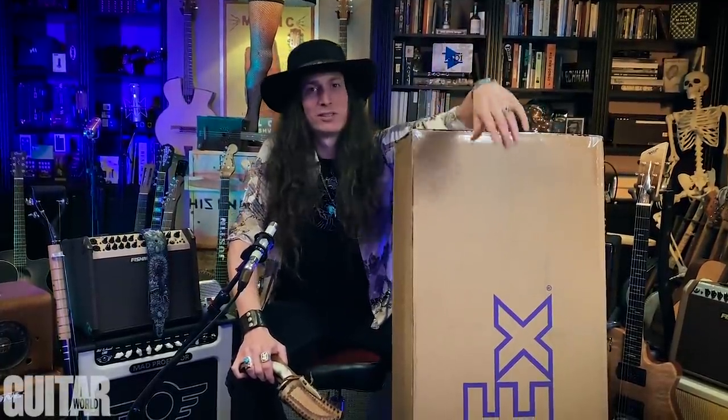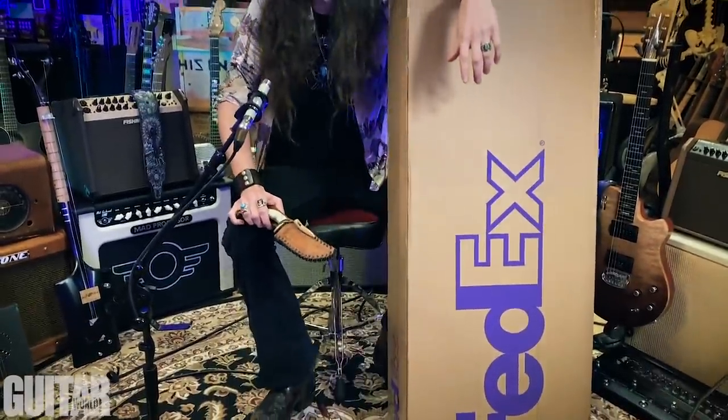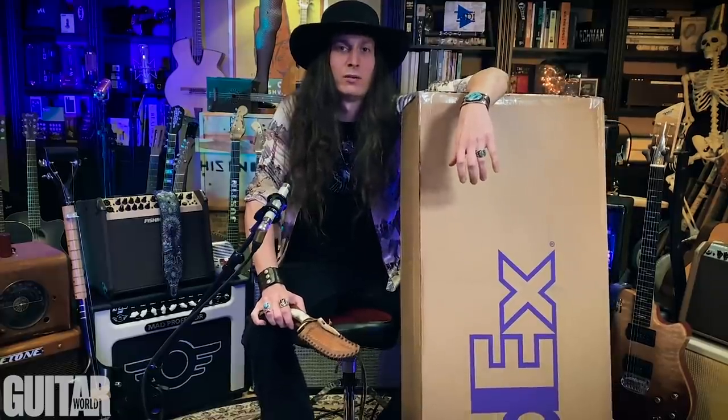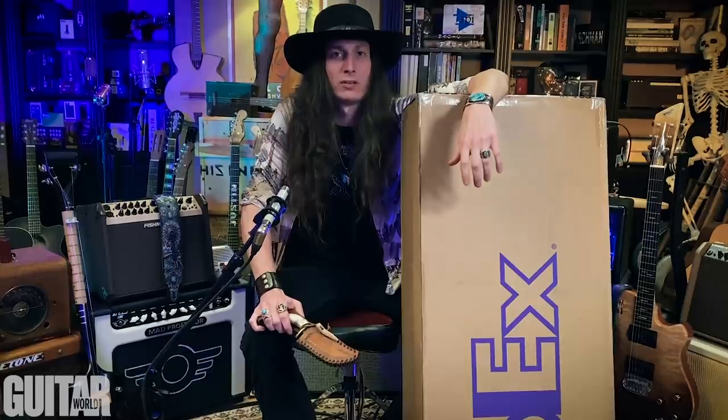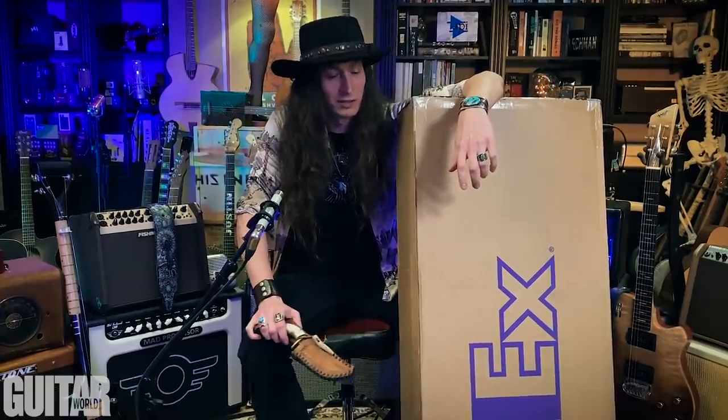Hey, what's up everybody, this is Justin Johnson with another unboxing for you guys. Today we're going to be checking out a new guitar from Baldachi Guitars out in Arizona. I've never played a Baldachi guitar — I just heard about them recently, but after checking out their stuff online and having some good conversations with the owner and seeing the passion they put into their instruments and every detail of the building process, I'm just really excited.